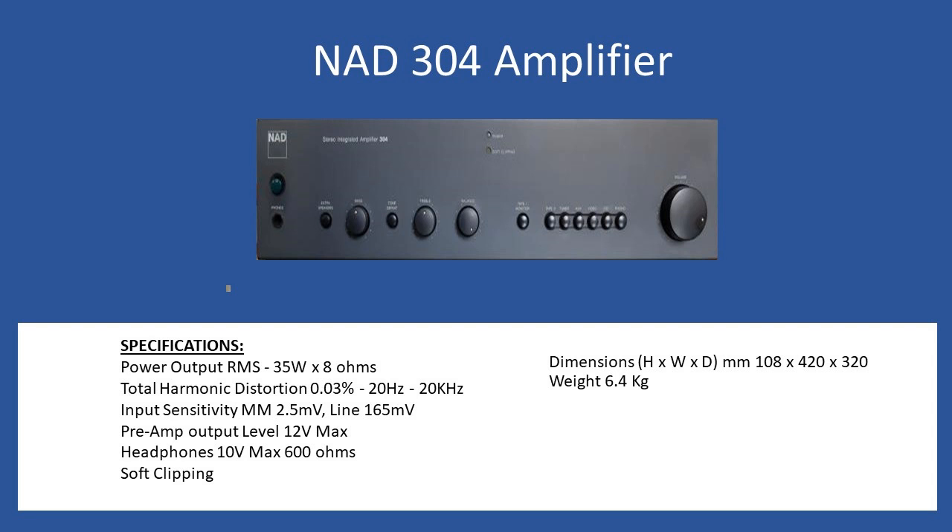Total harmonic distortion is 0.03% over the frequency range of 20 Hz to 20 kHz, which is the human hearing range. For input sensitivity, the amplifier can have a turntable connected via the inbuilt phono circuit, rated at 2.5 millivolts. For all other line inputs it is 165 millivolts, and it also supports a preamp output at a maximum level of 12 volts.